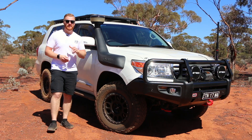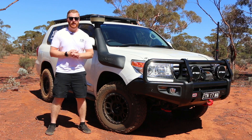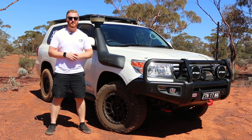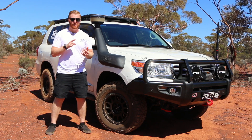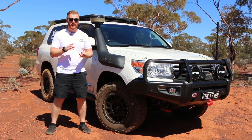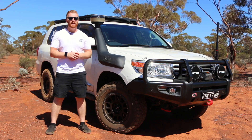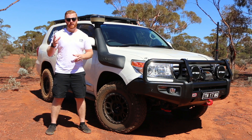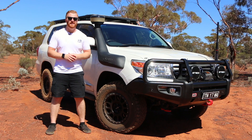G'day guys and welcome back to the channel. In today's video we're going to be doing a long-term review on the cheap eBay solar panel that I've fitted to my Rhino roof rack system on top of my Land Cruiser 200 series. We're going to be looking at everything from the physical condition of the panel, how the plugs and wiring have held up, how the installation method has worked over the last year, and whether or not it's still bringing in the same sort of amps as a year ago.